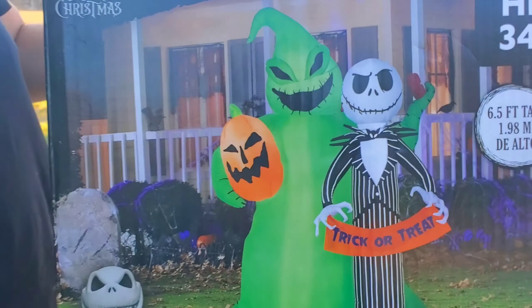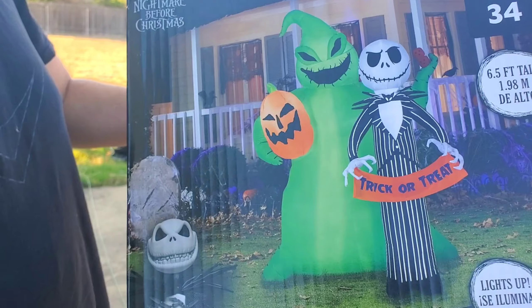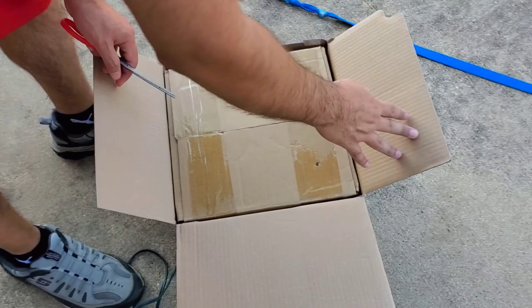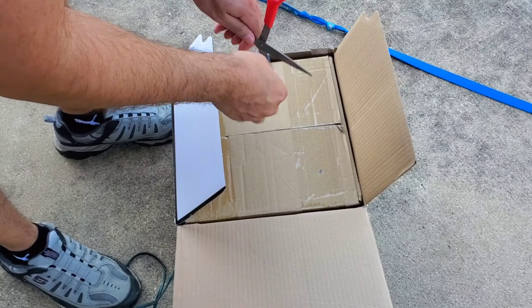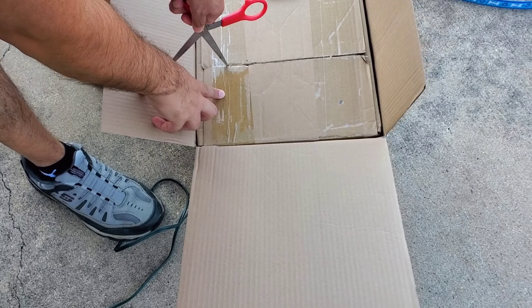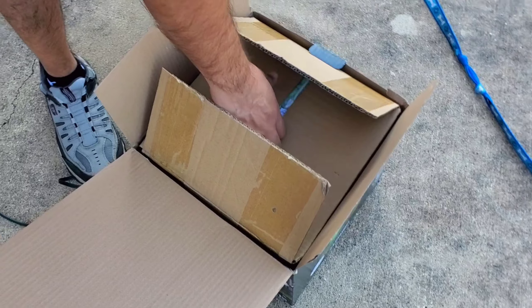We put them in the bottom of a pile and we forgot them — two for one. All right guys, so this one we got from At Home for $119 plus the military discount. This one was a new one of Nightmare Before Christmas with the Oogie Boogie and the Jack.